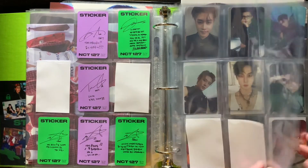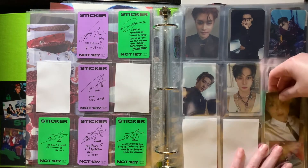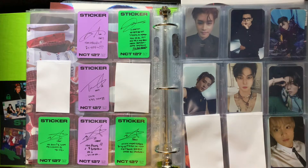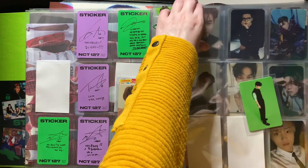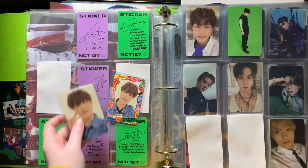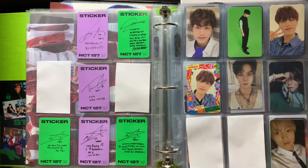This page is going to be for the jewel case. I have Haechan's jewel case version, so we'll just put it in here for now. I got Taeil's cards in a set, so I have both of his jewel case cards, and then we got some Momo cards so I'll just put them here for now. We'll definitely fix that and organize it better next time.